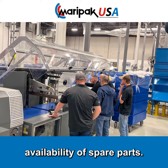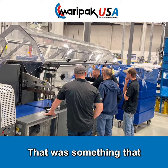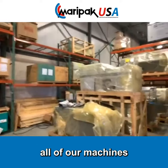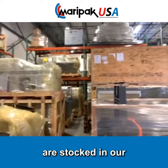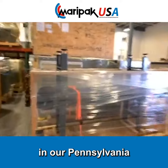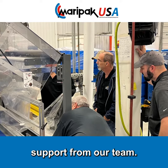Number two was the availability of spare parts — that was something that we made the difference on. All of our parts for all of our machines are stocked in our Florida fulfillment location and backed up in our Pennsylvania location. Third was technical support from our team.